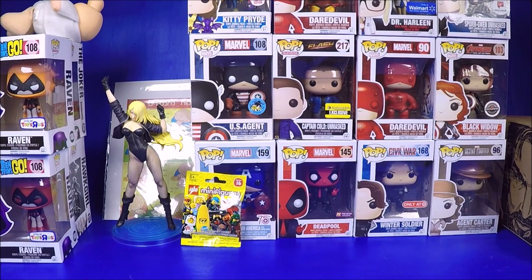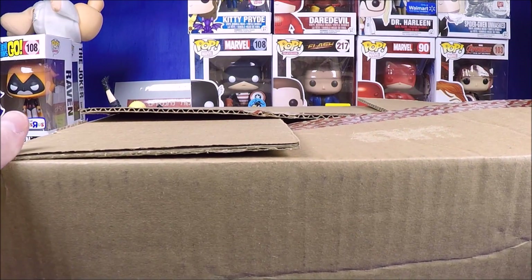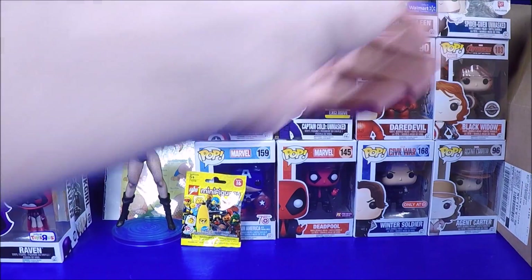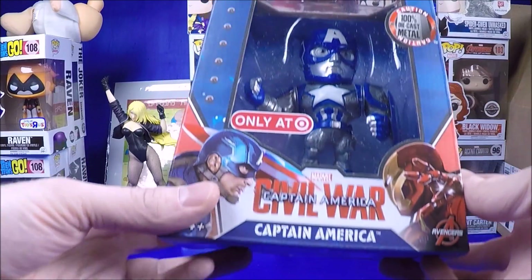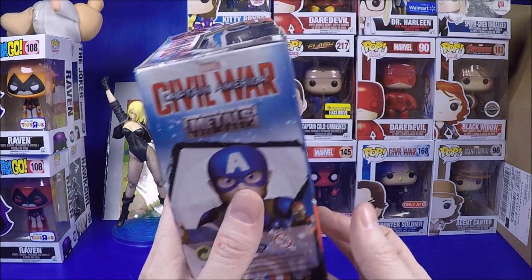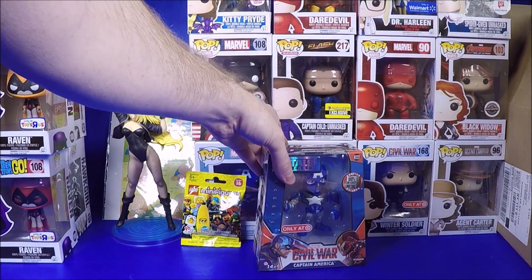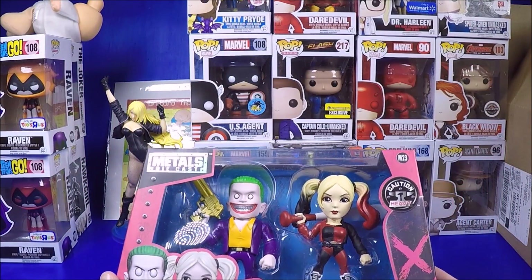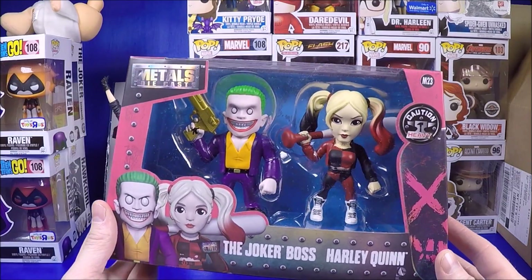You guys might remember I mentioned Target was having a sale three or four weeks ago - $25 off $100. I paid $75 plus tax, so about $80 for everything. First I got the Target exclusive Captain America Jada metal figure. I'm really into these now - I started collecting them. I also got the Joker and Harley double set, which was really cool. I like the double sets - they look cool.